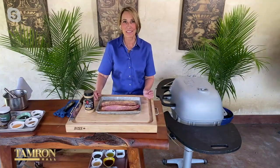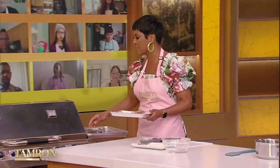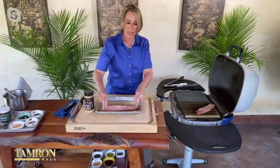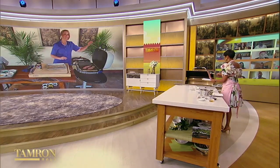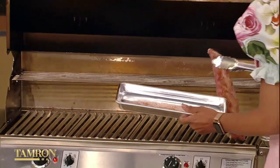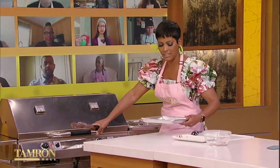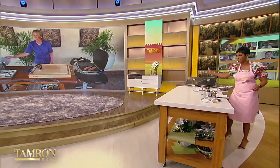Go straight to the grill with it. I usually set up kind of a two-zone fire, but straight over the coals is fine — it's only going to take two to three minutes per side. Before the break, my team reminded me to oil the grill before you put it on, so it's all nice and oiled up.